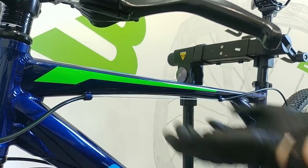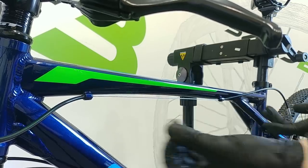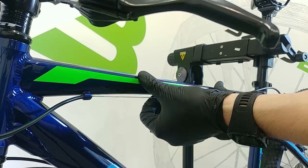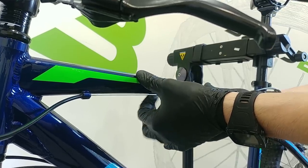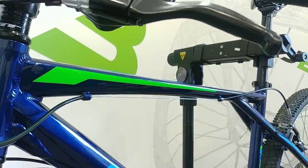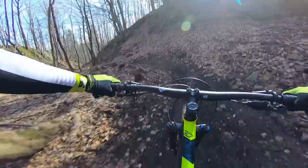Once you close the brakes you can feel it's working better. You will feel less difference when the cables are new, so maybe there's no need to do this on new cables. But if there is some dirt inside and they're just older and dry, this is a very good idea to do.